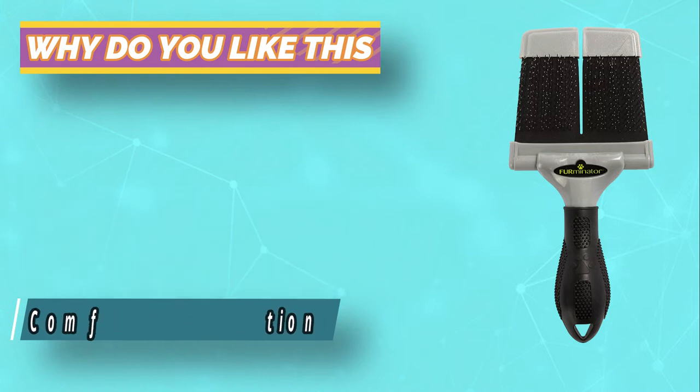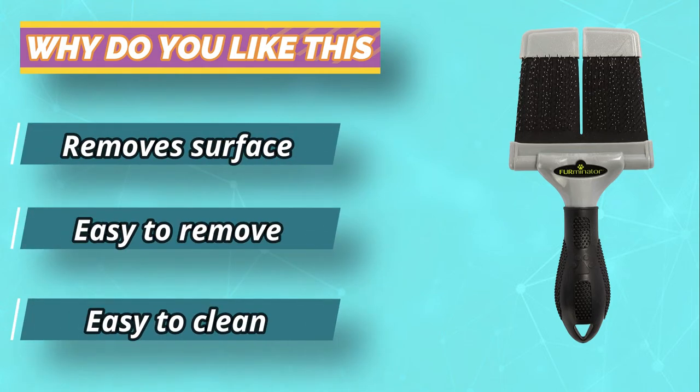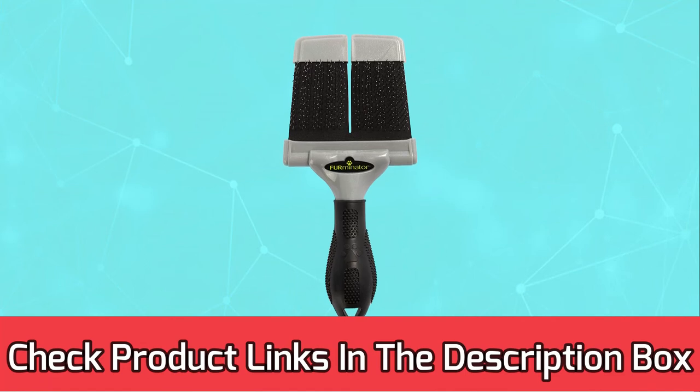This brush works best on medium coats, such as those of Corgis, and it does a great job at finishing and creating a natural shine because it removes loose hair and dirt. For current prices and discounts, check the links in the description box.